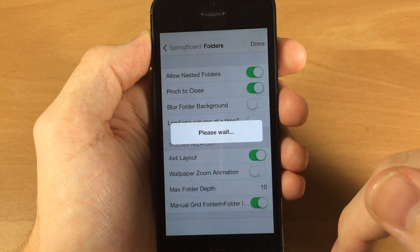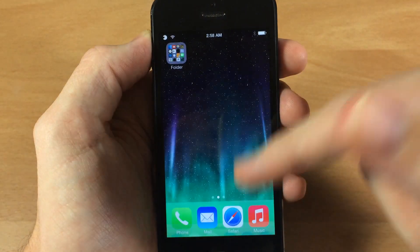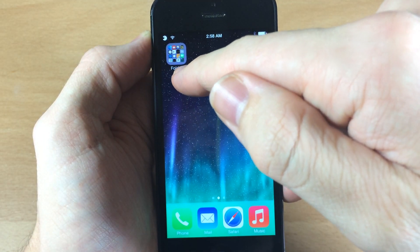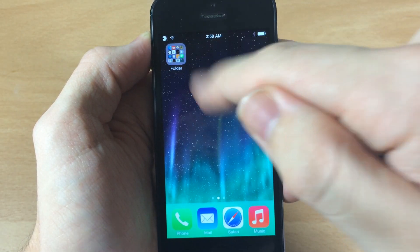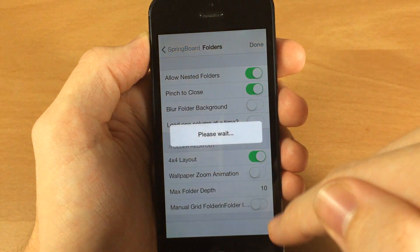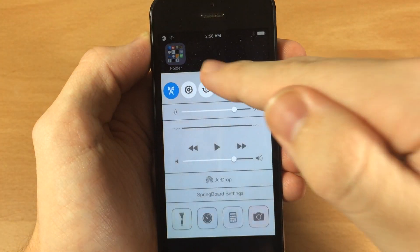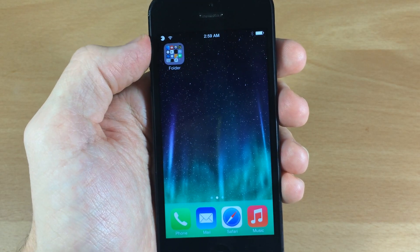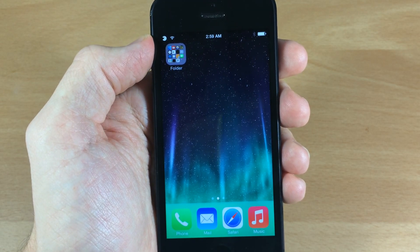The manual grid folder-in-folder option — what this does is show you that the folder is actually inside the folder. Usually you're not going to see that outline grid of the folder inside another folder unless this is turned on. When you turn it back off, you can't even see the actual folder, you can just barely see the icons inside of it.